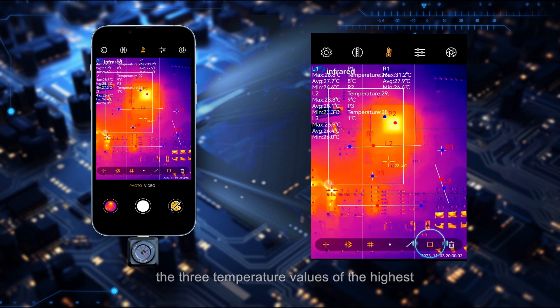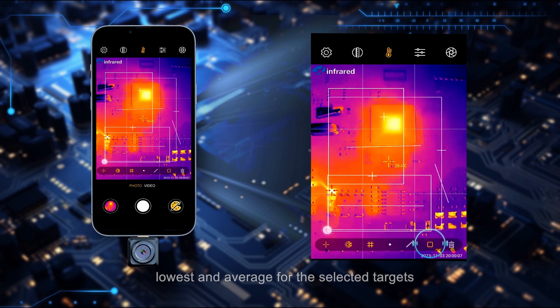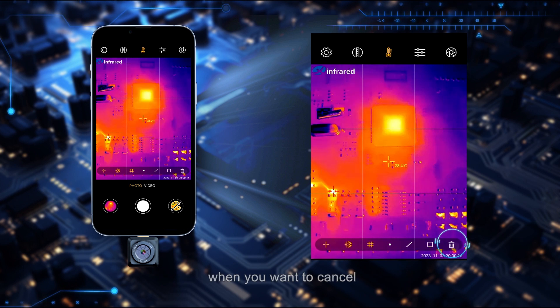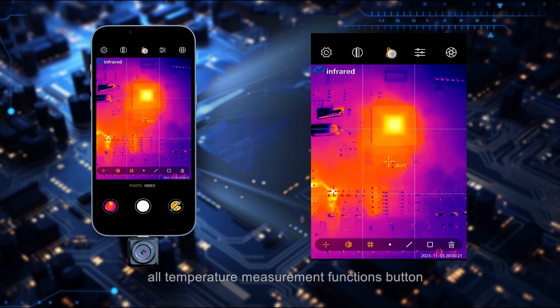The line and area tools display three temperature values — highest, lowest, and average — for the selected targets. When you want to cancel a corresponding temperature measurement function, you can click the delete button or use the clear-all button to remove all temperature measurement functions at once.